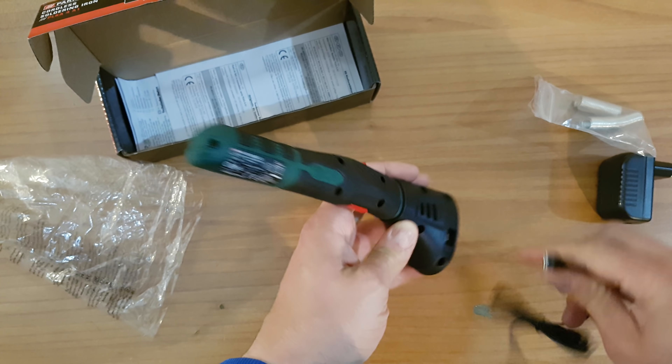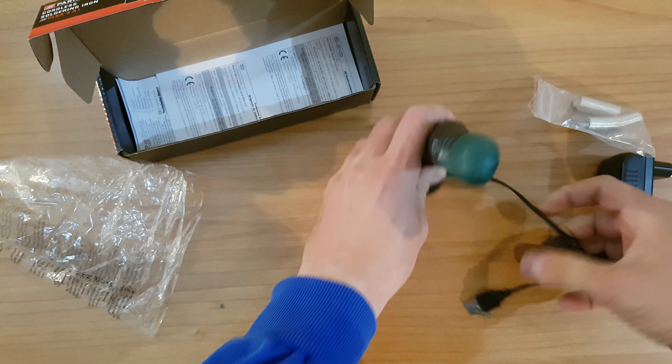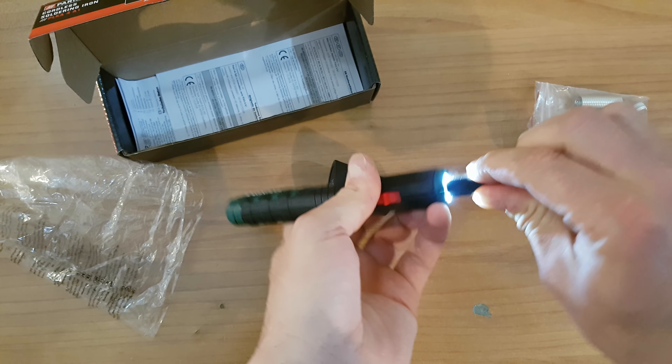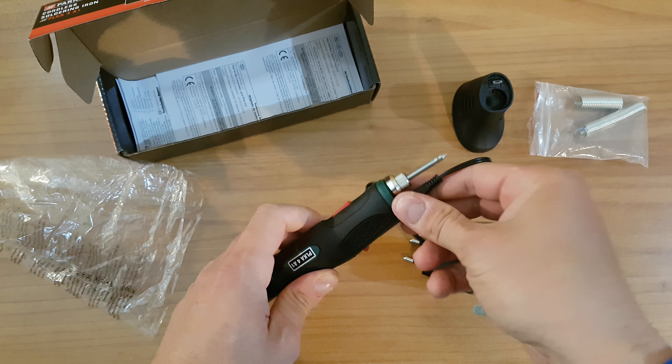You can put it on the base here. Connect the micro USB, and then plug it to your wall for charging. Or you can connect it directly without the base — very easy to charge.